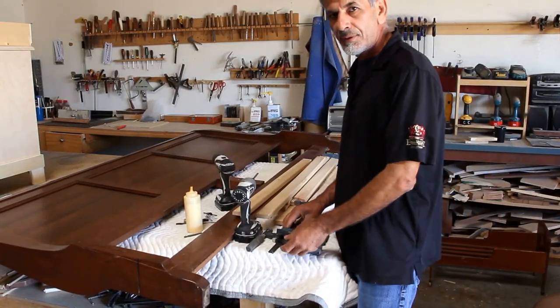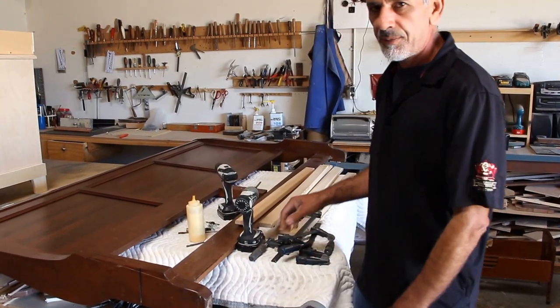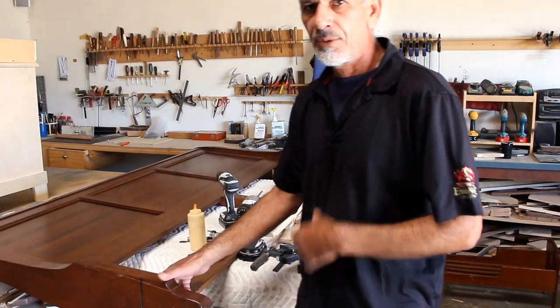Hello, we're back again for Elite Furniture Repair Service doing the repair. We'll show you the cheapest way at home — you can do it yourself.